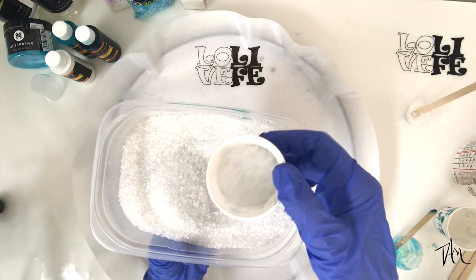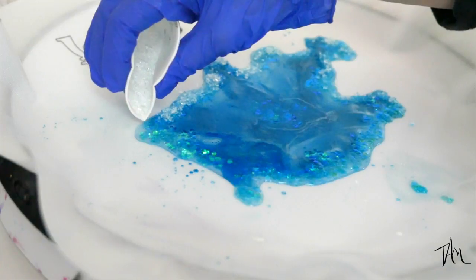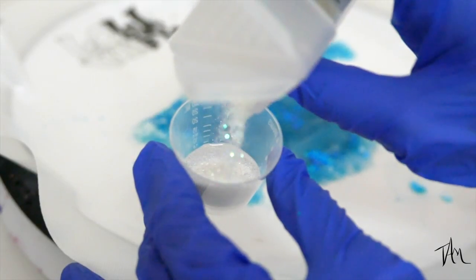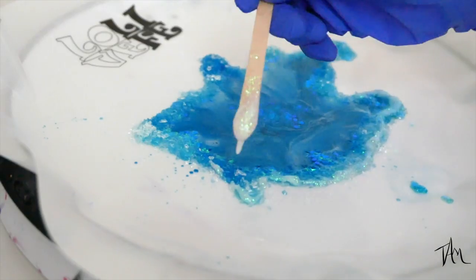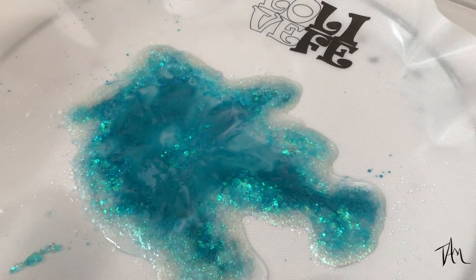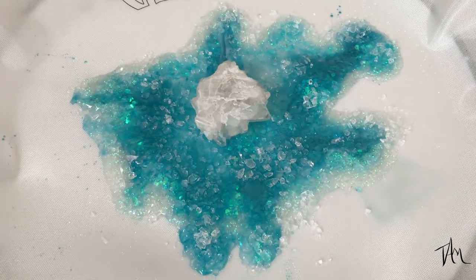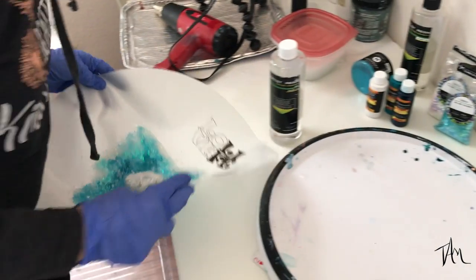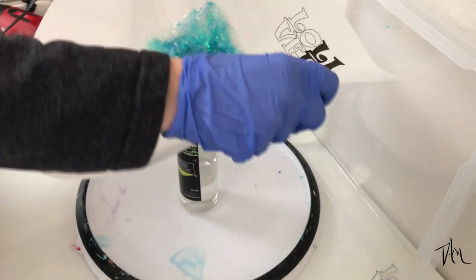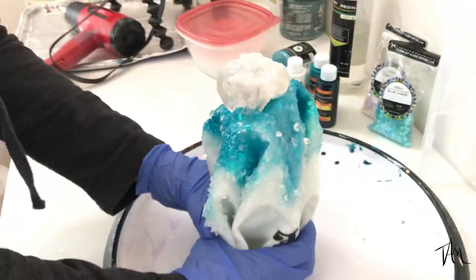I'm adding some crushed and tumbled recycled clear glass crystals around the edges. This one is definitely an experiment — I hadn't tried this before, so I think the second sculpture turned out a lot better once I got my feet wet. Now I'm adding some of my favorite glitz glitter. I let it set up for a couple of hours, then added more crystals to the outside and placed a quartz crystal in the middle to create a base for the sculpture.